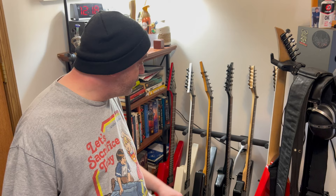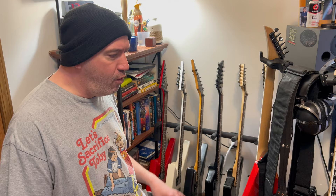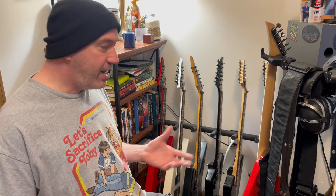I primarily play V and star body shapes. I've been playing these shapes for 30 years or more at this point, and for me personally, there's not really a whole lot of guitars that I can just pick off the shelf and it has all my specifications, so I kind of have to mod them anyways.